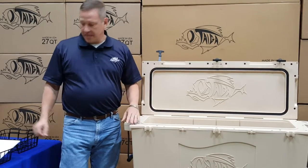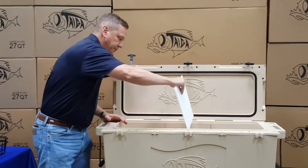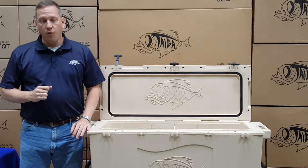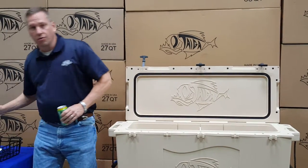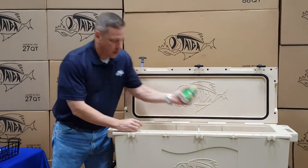The first accessory is a standard plastic divider. The 88 quart cooler has space for three dividers. They slide right into the slots and stay. The main use for the dividers is to separate out your drinks inside of the cooler to make it easier to find — separate out your waters from your soft drinks or your adult beverages.